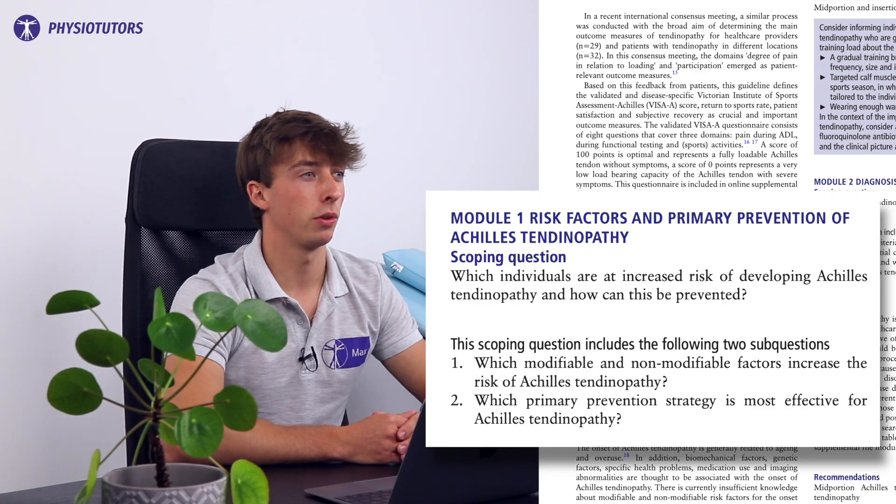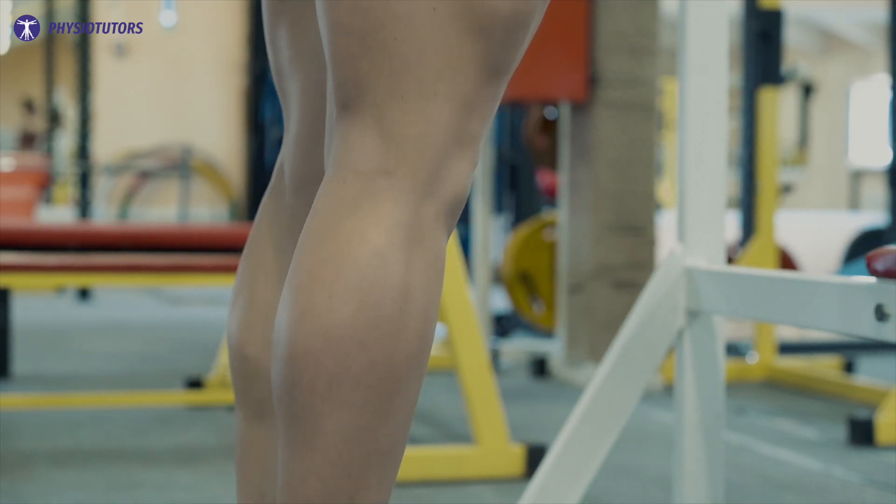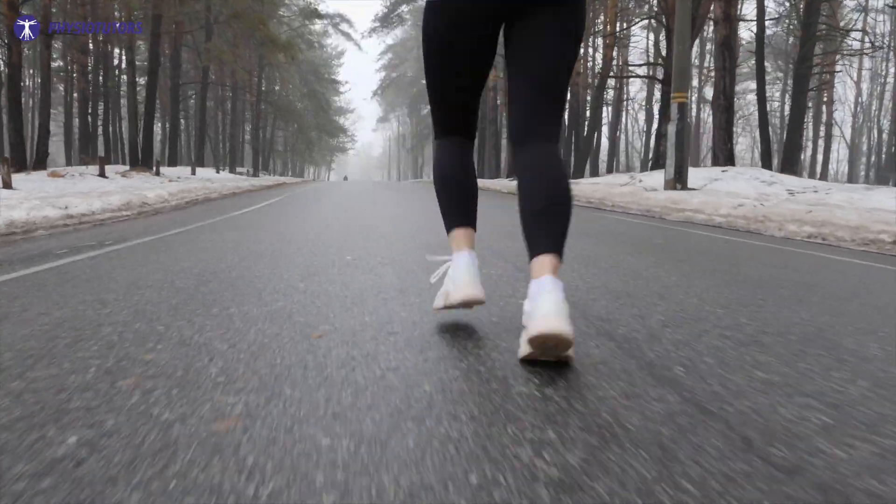The first module talks about risk factors and prevention. Consider informing an individual with a history that is planning on getting more active that he or she should build up gradually, taking into account frequency, type, size, and intensity. Recommend targeted calf training before the season and wearing warm clothes during training in winter.